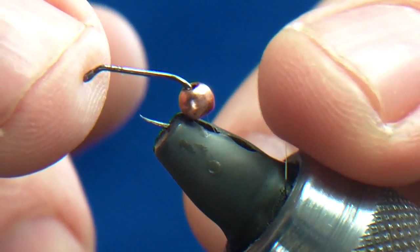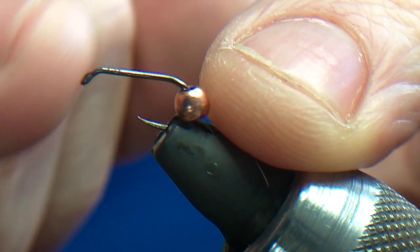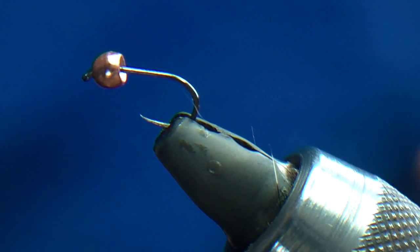I'm using a Daihiku hook, it's an SP — a special wet fly hook. If you look you can see it's almost like a jig hook; it goes down at the front so it helps the bead sit better. I've got a 2.5mm tungsten copper bead on there.